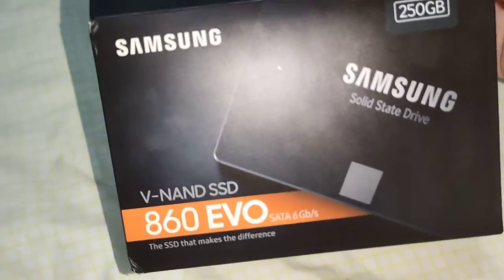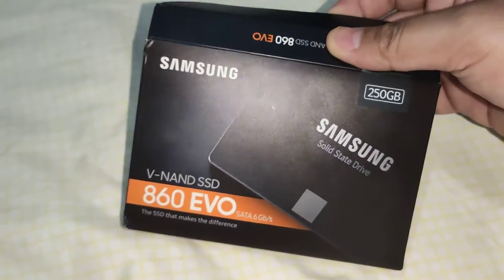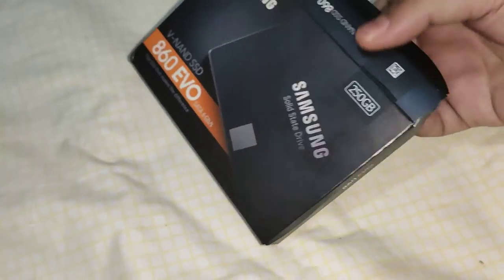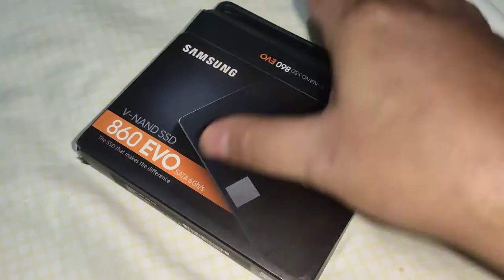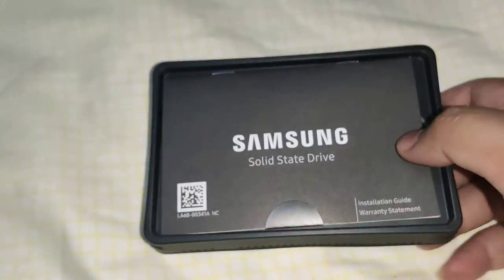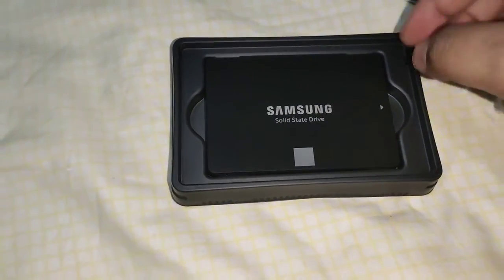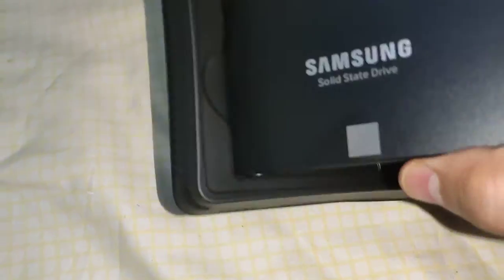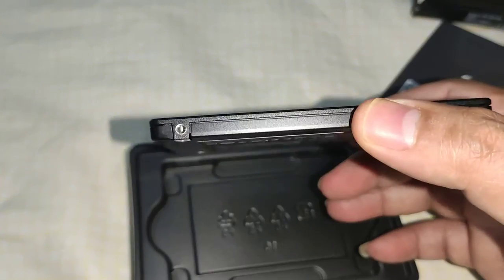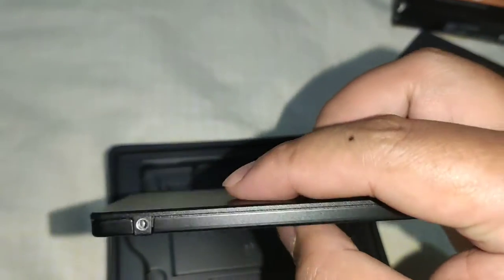This is the Samsung 860 Evo 250 gigabyte drive. Inside the box you'll find the manual, and here's the SSD — it's very thin and very lightweight.